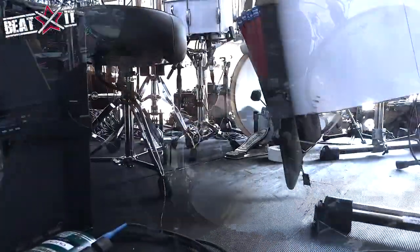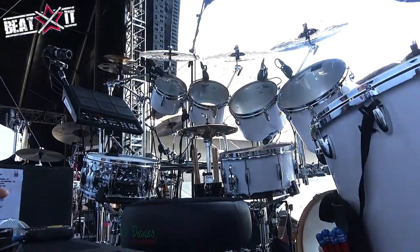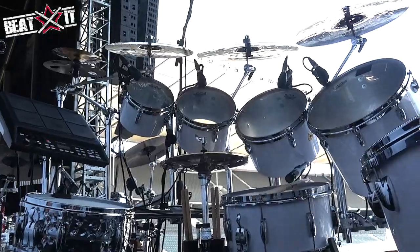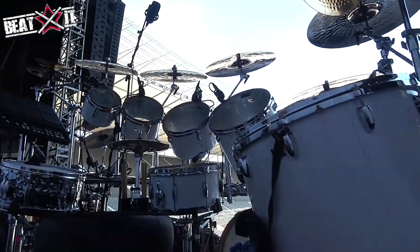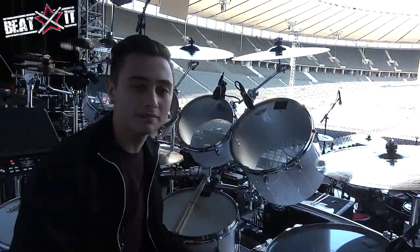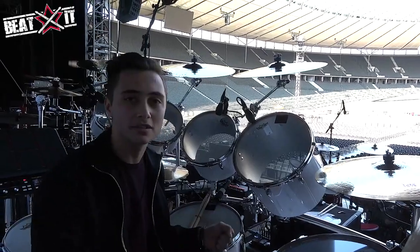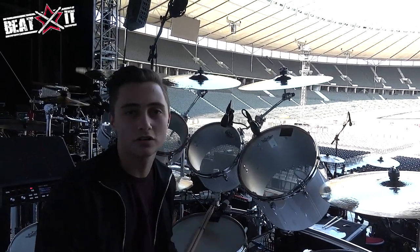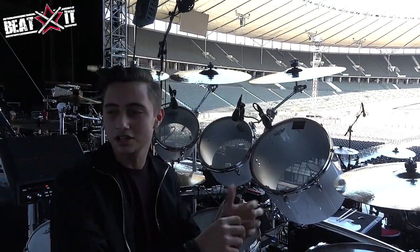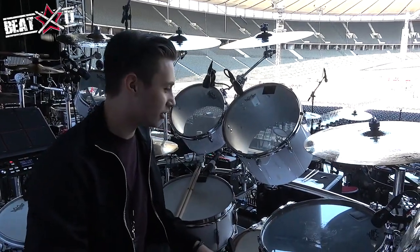DW 9000 pedals — just reliable. Actually, the other day one of the bass drum beaters snapped in the middle of a song, but it's all right. I love the pedals — the smooth and good response that I get. It's one of those pedals where you can just set them up and they work straight away. You don't need to start adjusting all the tensions and all that. It's pretty straightforward and easy to work with.